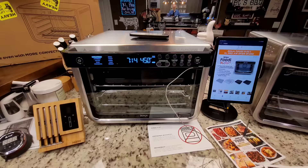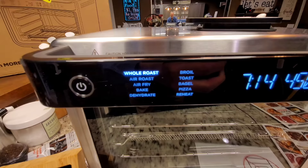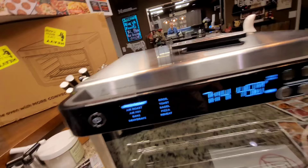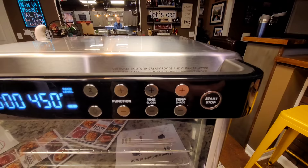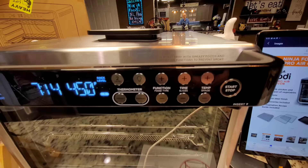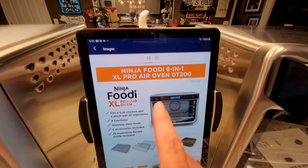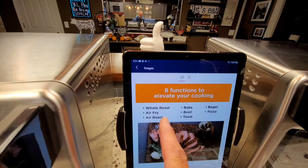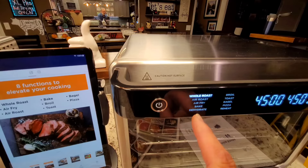Here are the functions. The top-of-the-line DT251 has 10 functions: whole roast, air roast, air fry, bake, dehydrate, broil, toast, bagel, pizza, and reheat. The DT201 is identical — same 10 functions, the only differences are some additional buttons on the Smart model. The Walmart DT200 has only 8 functions: whole roast, air fry, air roast, bake, broil, toast, bagel, and pizza — meaning it is missing dehydrate and reheat.